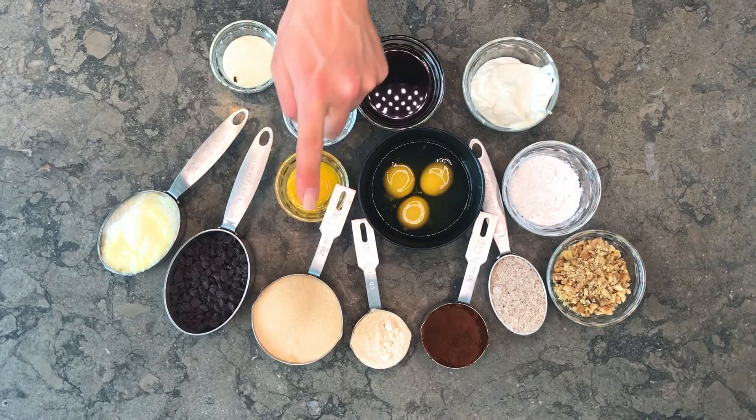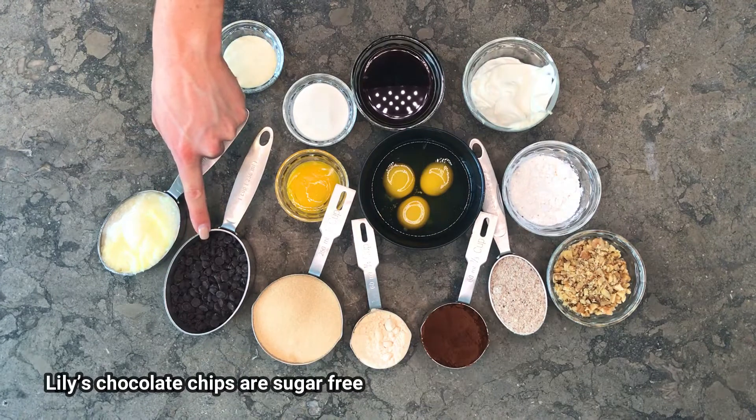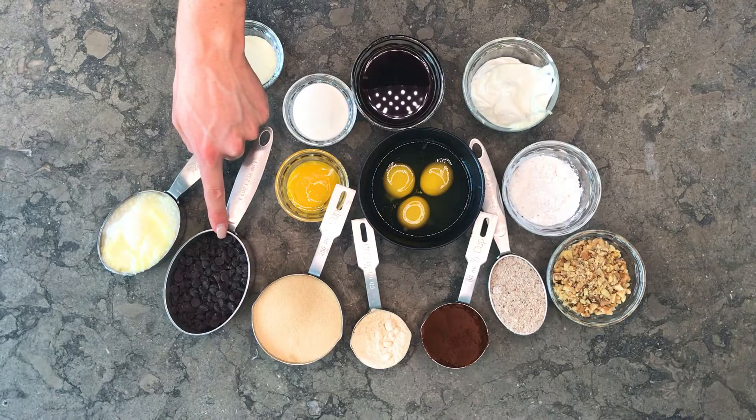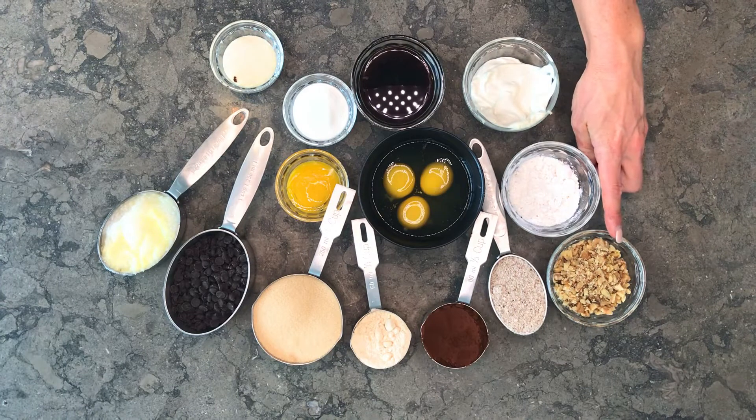We have one tablespoon of grass-fed gelatin and two tablespoons of grass-fed collagen. We're also going to put one teaspoon of organic espresso or coffee, two teaspoons of salt, three-quarters of a cup of Lily's chocolate chips, or you can use a hundred grams of unsweetened baker's chocolate plus an extra quarter cup of Lakanto. I'm also adding a quarter cup of chopped pecans, but you can use any nut that you like.